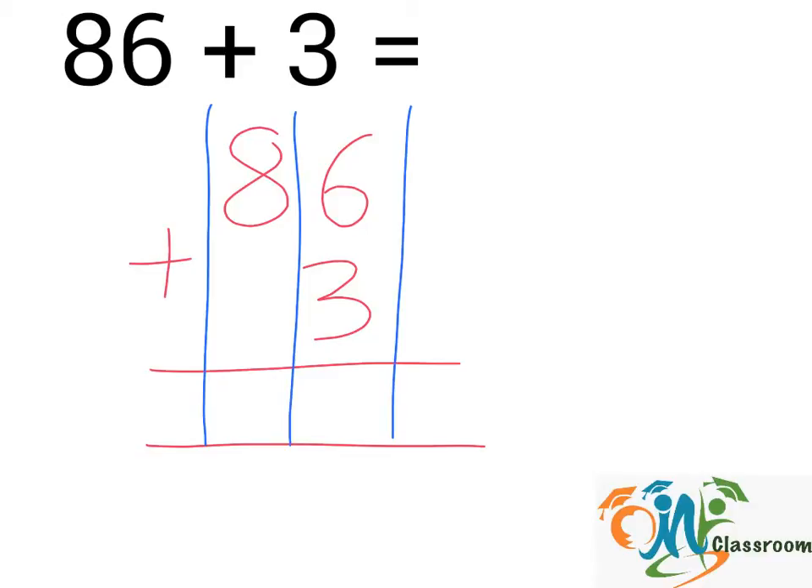Next, we will add up the numbers in each column from right to left. 6 plus 3, that will give us 9. And in this column, we have only 8, so we will write it down. And the answer is 89.